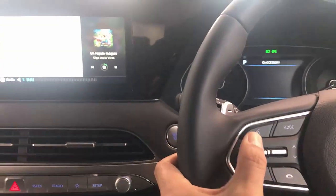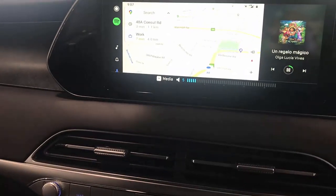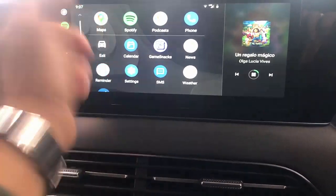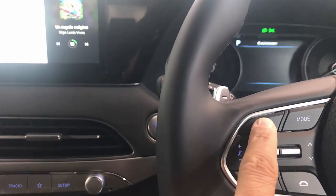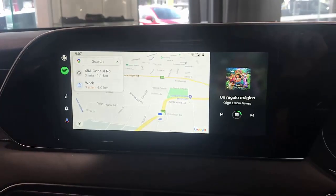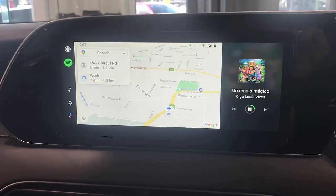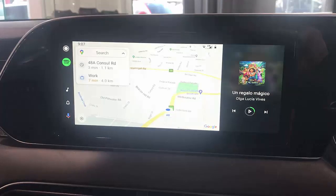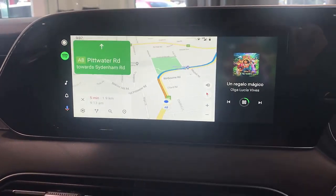Here we go. You can use the steering wheel controls to control it. Here is everything for you — Spotify is running, maps are there, and of course you can use voice control as well. You can click here and tell it what to do. So everything is fully functional. Take me home — navigating to home, yep.